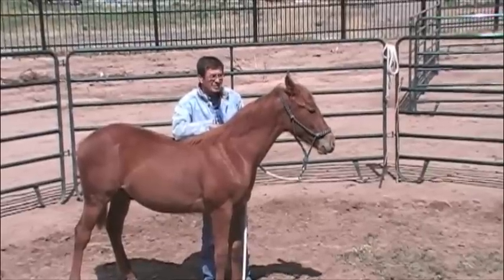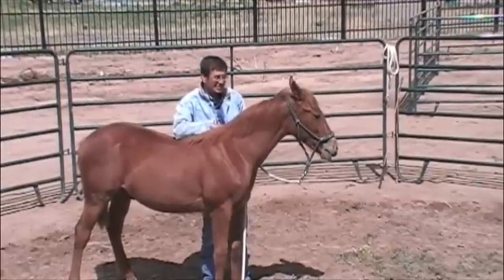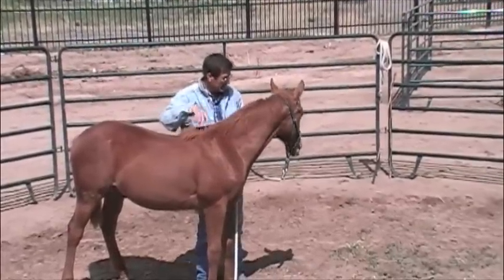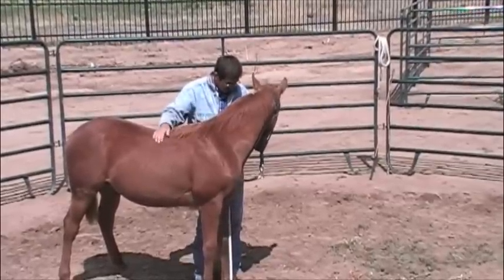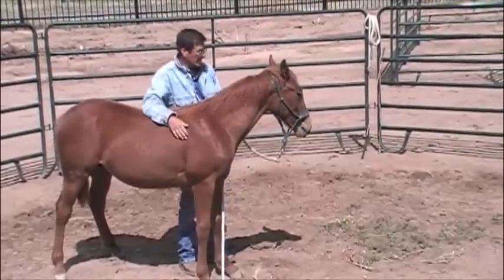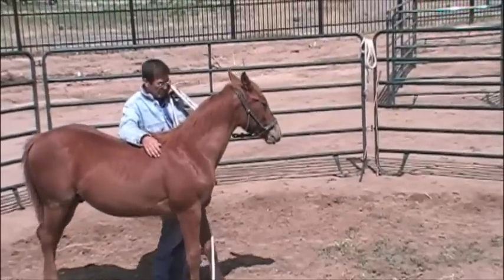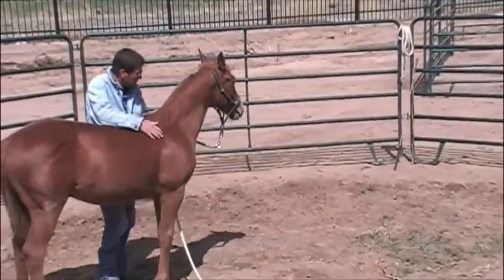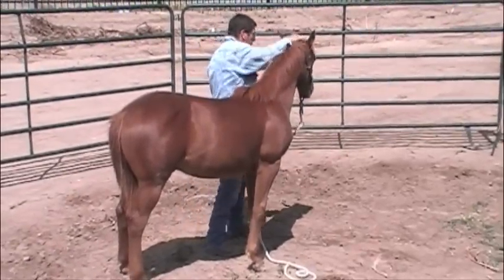So anyway, we're waiting here on him. Just chewing time. There comes the chewing — that's exactly what I'm looking for right there. The head's kind of softening. He's paying attention to me a little bit better. He's relaxed quite a bit. I just asked him to move his head and he gave to me — that's exactly what I'd like. I'd like to thank everybody.